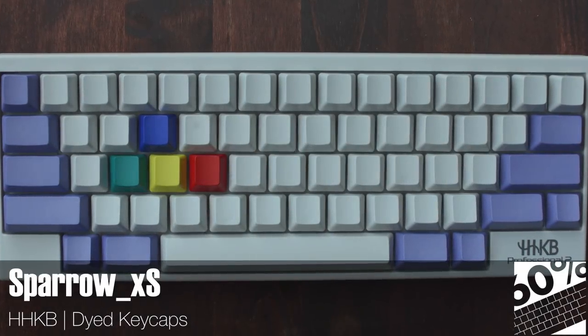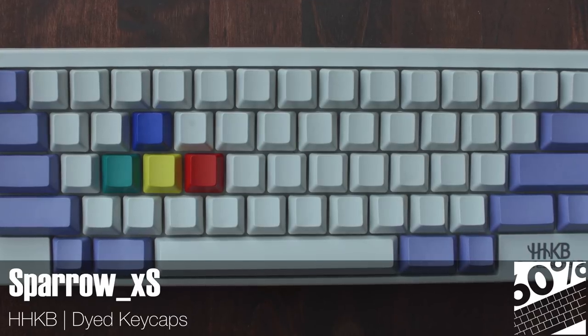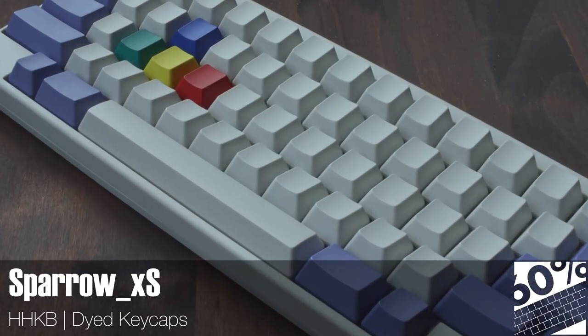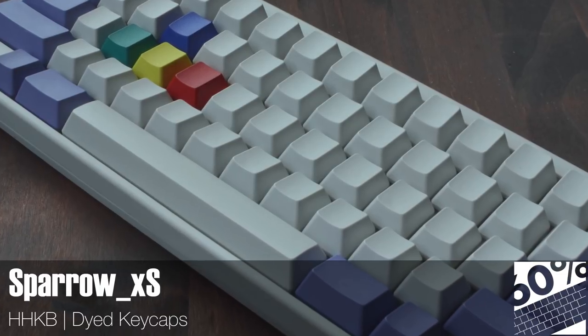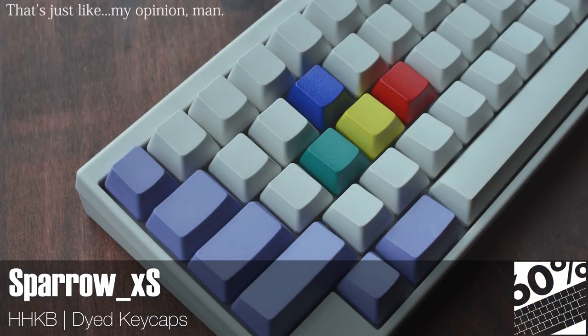Super minimal HHKBs just do it for me — I'm not even going to pretend that isn't true. I can't imagine what I'll do when I finally own one. This one, while eschewing legends completely, is decked out in colours that are an unabashed homage to the classic Nintendo consoles of the past. Those keycaps were in fact dyed and came out looking fantastic.